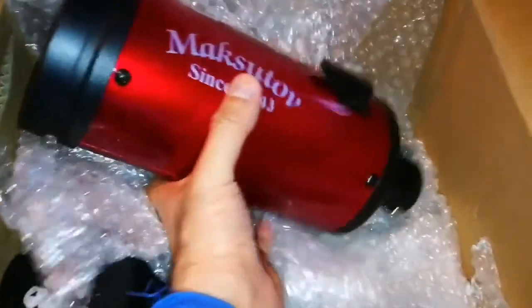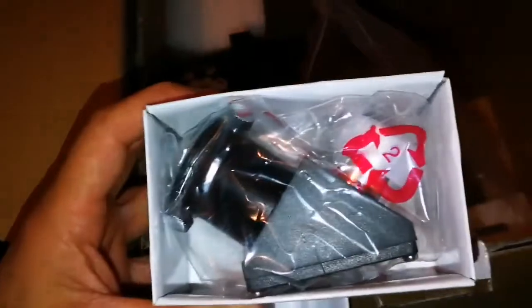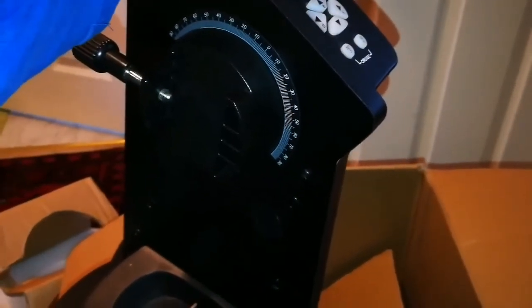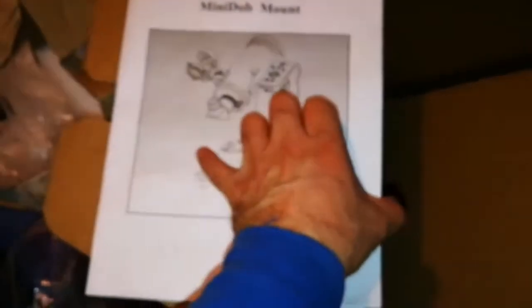I'm going to put the lens cap back and set this aside. This is the mount — as you can see, it's fully functional. It turns in latitude and azimuth as you move, so it's completely functioning. And there's a lovely manual for this telescope.